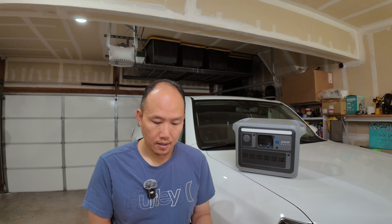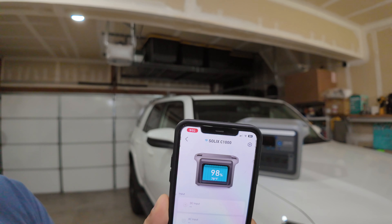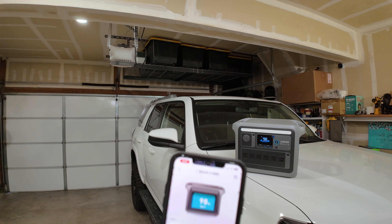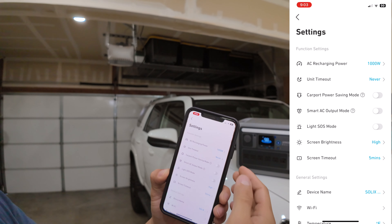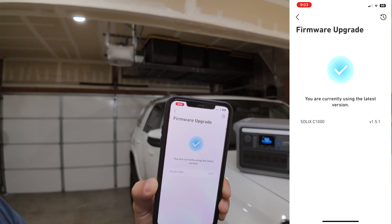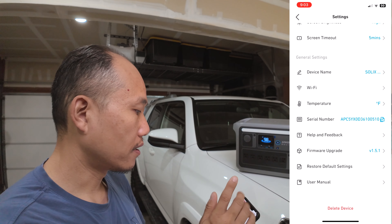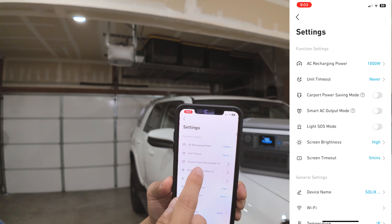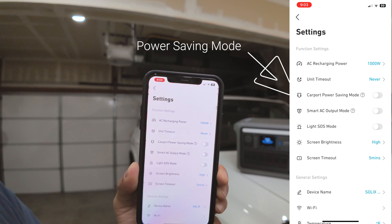I'm opening up the Anker app and I can see this unit right here, currently at 98%. I'm connected to that unit, and they did push an update. I'm currently on version 1.5.1, and with this latest version they now have the carport power saving mode, which you can actually turn off.